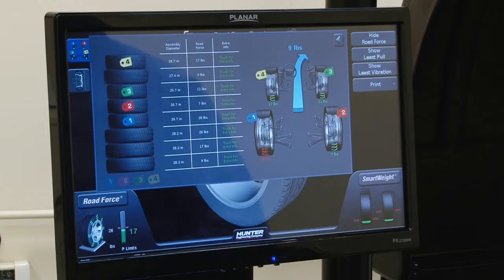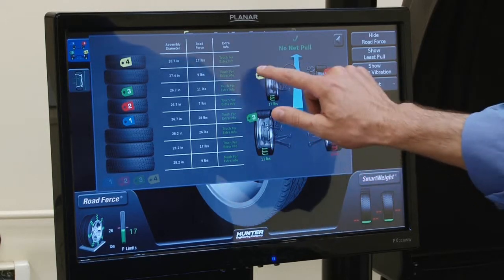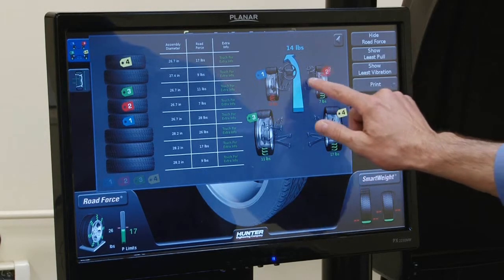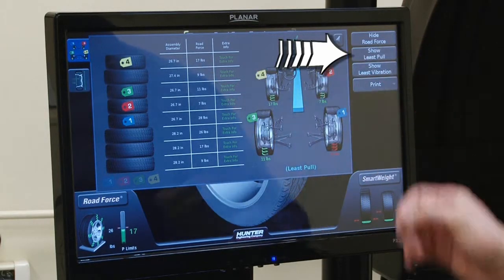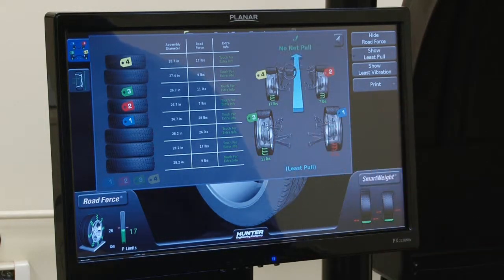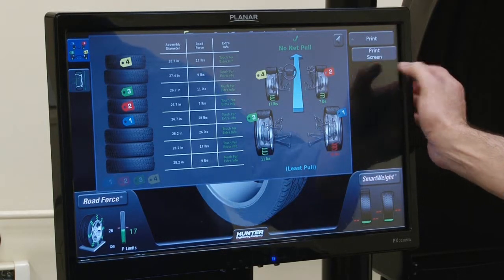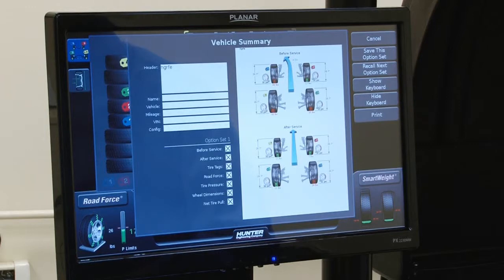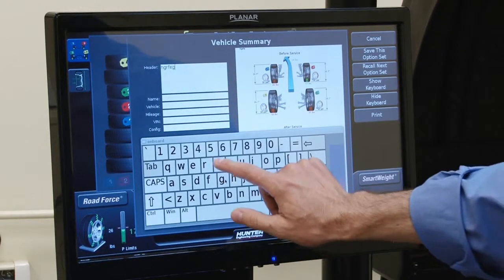So I can close this. Now I have my vehicle plan view and I can change these combinations, try different combinations by dragging these tags around to get the value that I want. If I want to go with least pull, I'll set it up for that. And I can say 'print now,' press 'vehicle summary,' and now I get a window which shows my vehicle summary printout.